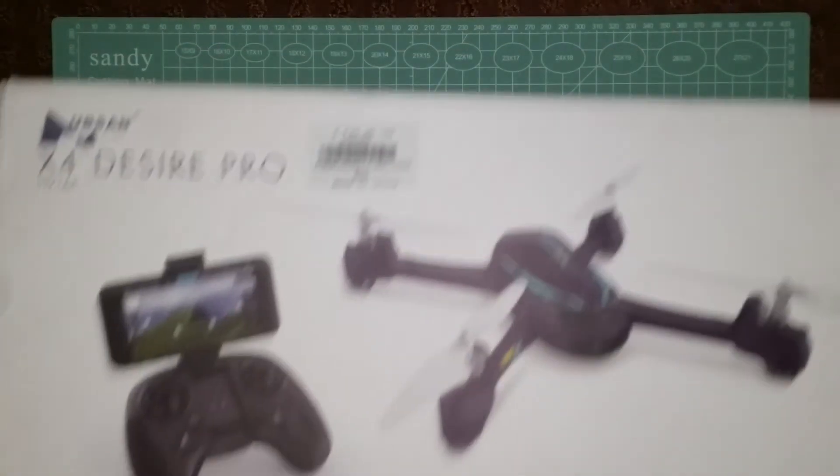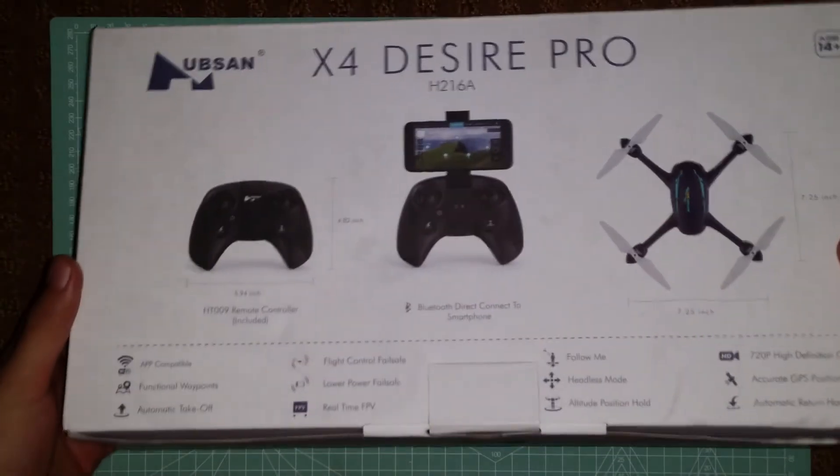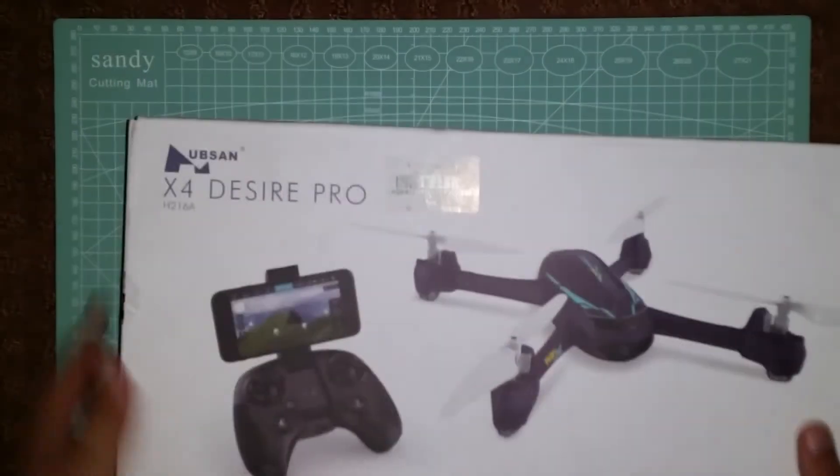Hey, what's going on guys, welcome to my channel. Today we're going to be going over the Hubsan H.216A. This is an entry-level brush motor GPS drone with some pretty cool features, which I'll be going over in the flight test portion towards the end of this video.